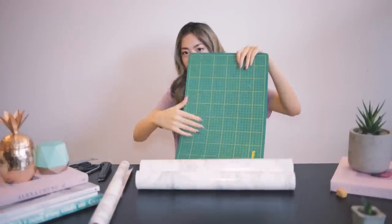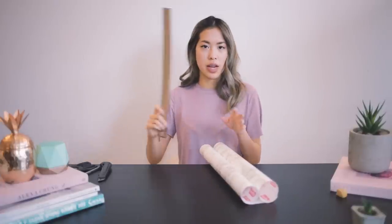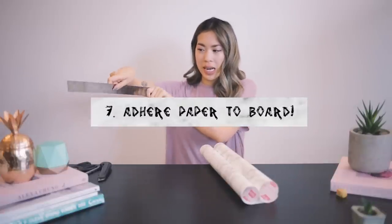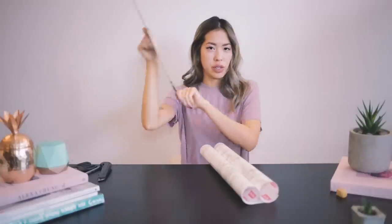Now comes the very, very tricky part — sticking the marble paper onto the tray. You need something with a hard edge, like a ruler. With the hard edge, slide it really tightly along the contact paper as you go, and push out all the air bubbles to make sure none stay.